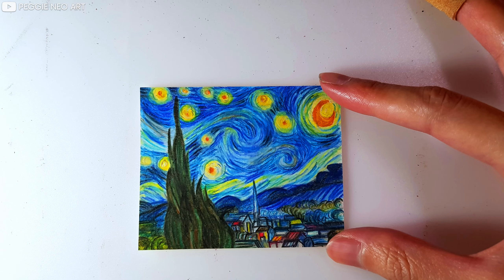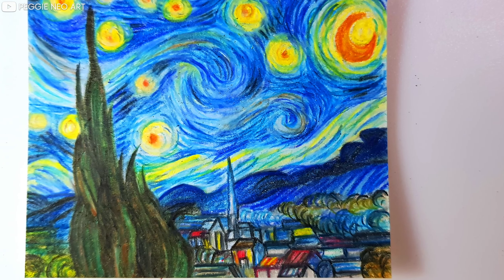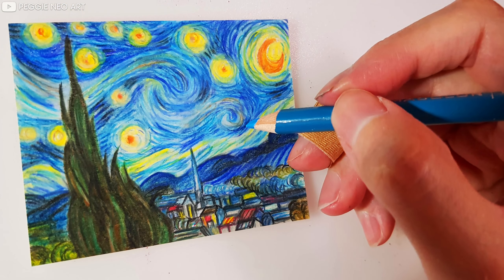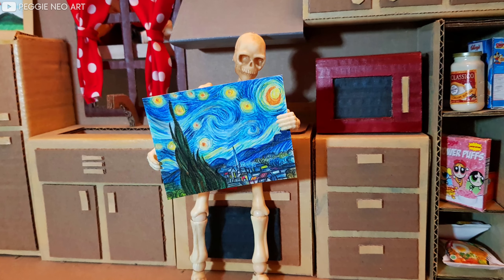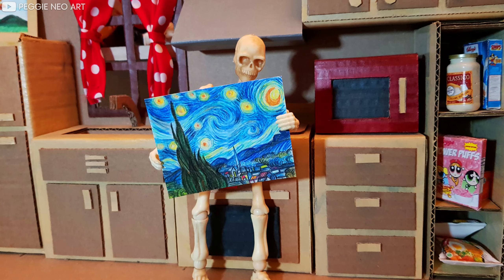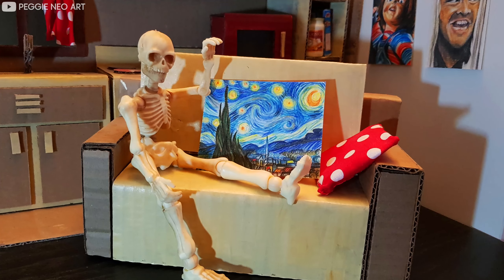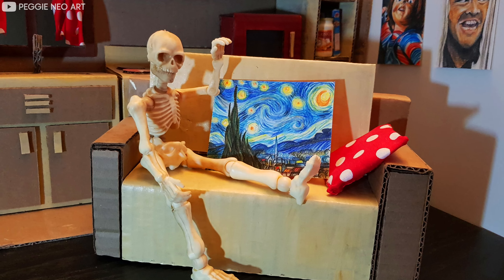I was thinking maybe I could do a regular size version of this — I think it would be really fun too. Let me know what you guys think of this and let me know what other famous drawings I should do for this miniature drawing challenge, and also what other drawings I should do for my regular size ones. That is it for today's mini drawing challenge. I really appreciate you being here — be sure to subscribe and I will see you all in my next drawing.